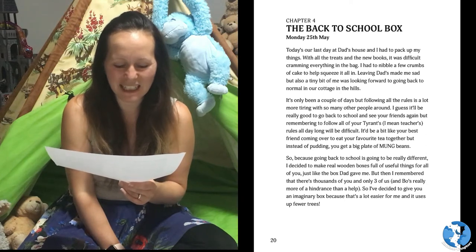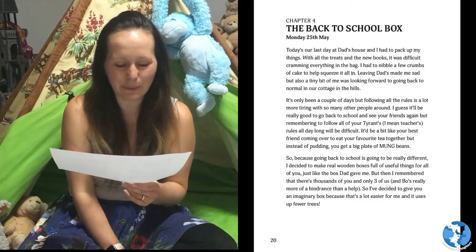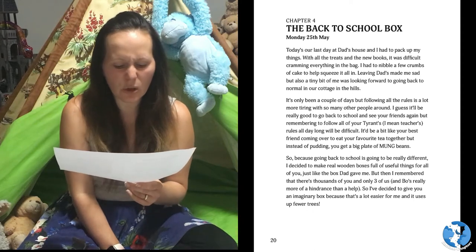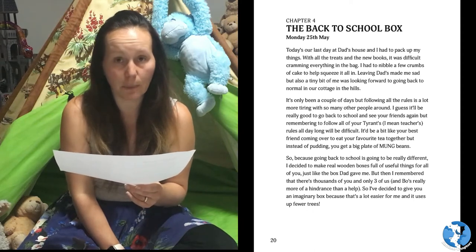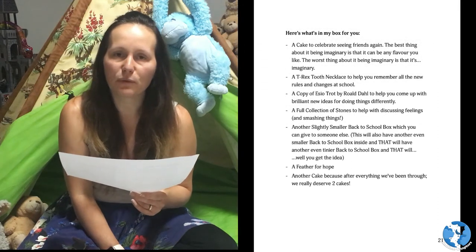But then I remembered that there's thousands of you and only three of us, and Bo's really more of a hindrance than a help. So I've decided to give you an imaginary box, because that's a lot easier for me and it uses up fewer trees. Here's what's in my box for you.